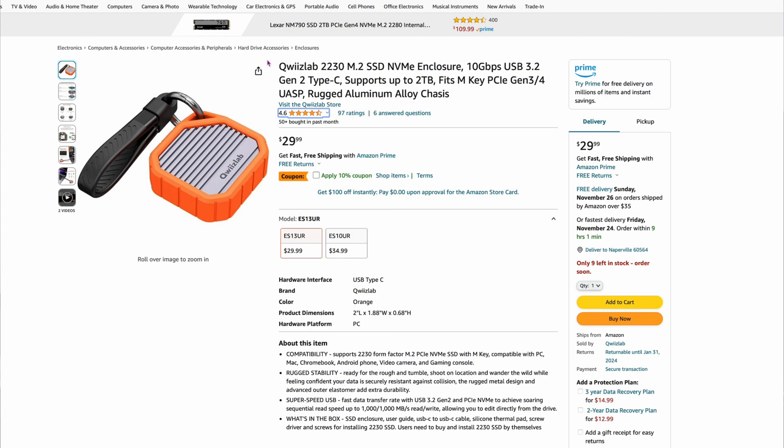The enclosure is $29.99. It's the QuizLab 2230 M.2 drive at 10 gigabit per second — so it's not a full 40 gigabit or anything like that. It's USB 3.2 Gen 2 Type-C, supports up to 2 terabytes, and it fits Gen 3 and Gen 4 M.2 NVMe drives.